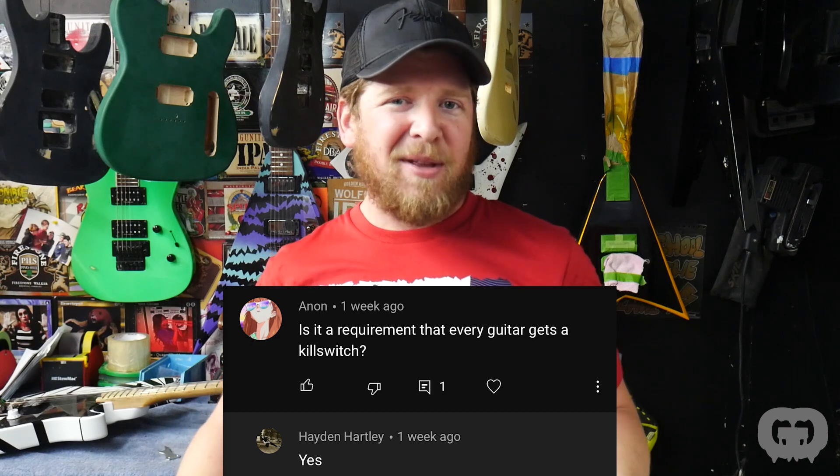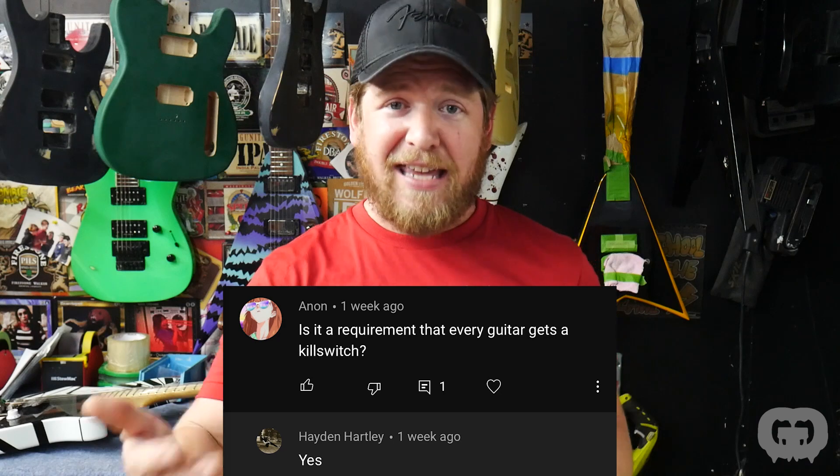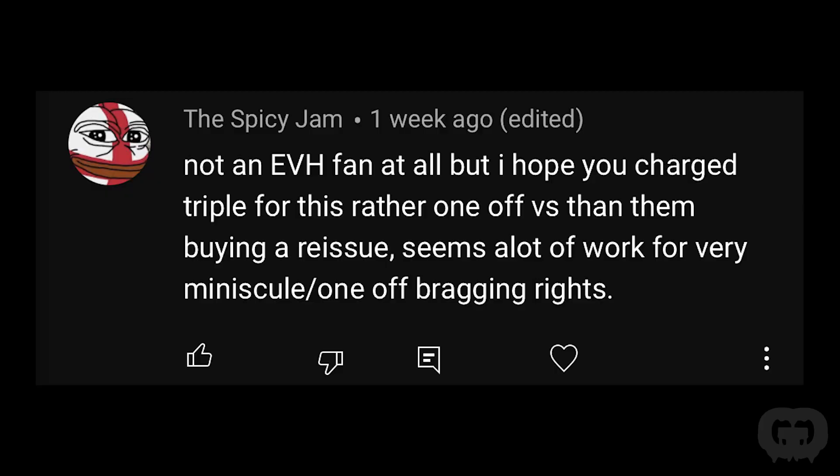Somebody asked if it's a requirement that every guitar gets a kill switch. The answer is yes, it's a requirement. I also saw a couple people pointing out that the USA body was actually a made-in-Mexico body. I don't really know — I'm not an expert on that — but if you guys noticed that, let me know in the comments: is this really a made-in-Mexico body or a USA body?